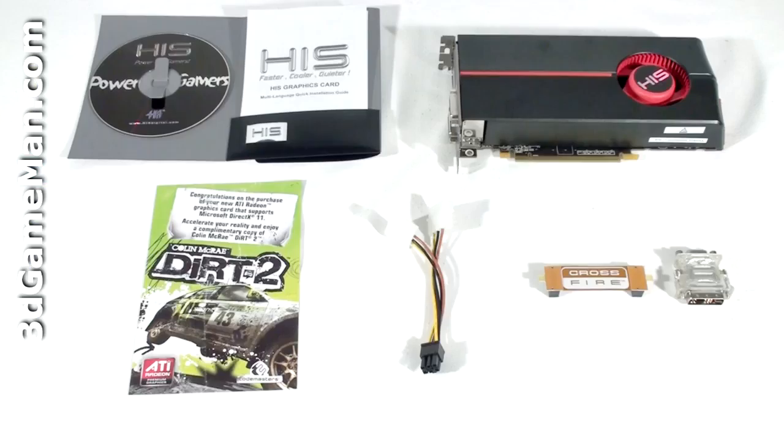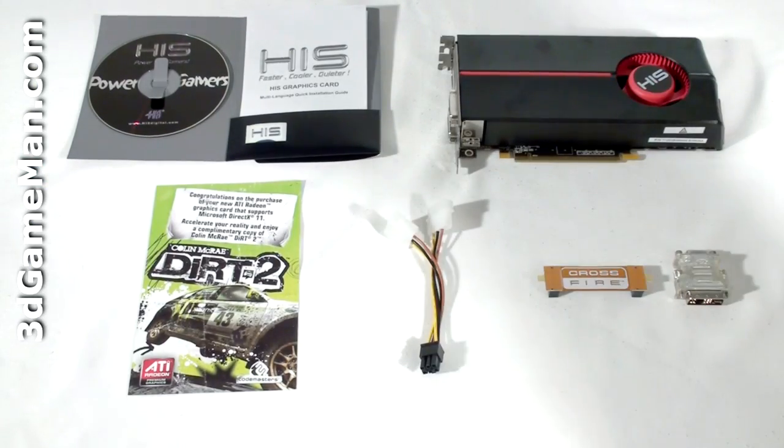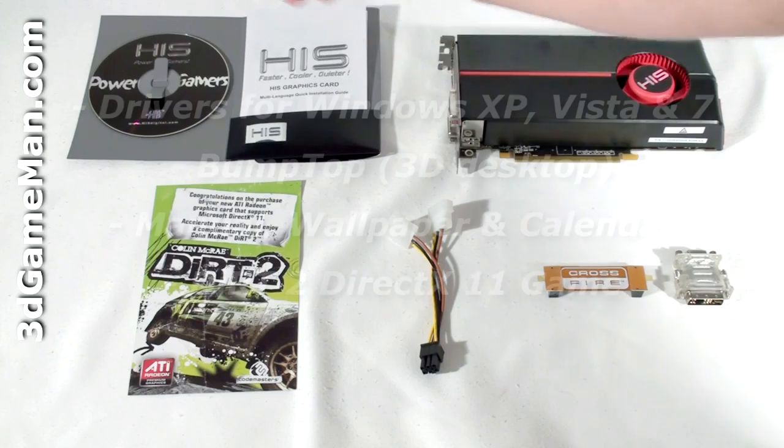Hello again, I'm Rodney Reynolds and welcome to another video review. Today I'm looking at the HIS HD 5770 1 gigabyte GDDR5 video card. What's included with the HIS HD 5770 video card is an installation guide, software and drivers,